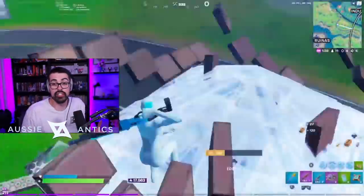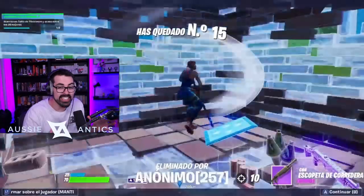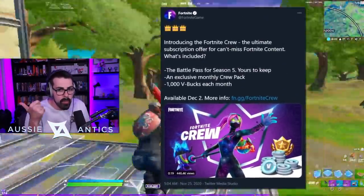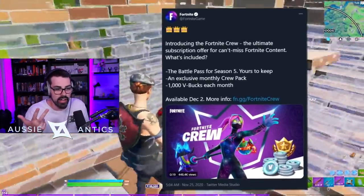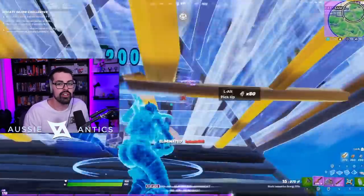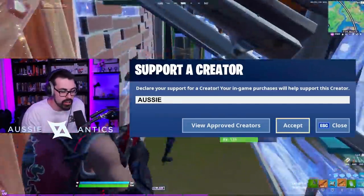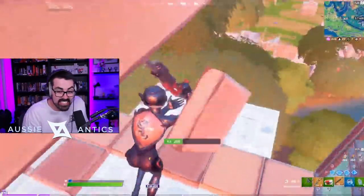The Fortnite Crew was announced by Fortnite on their Twitter with a video and a website link — I'll put both in the description. Basically, this looks like a really good system. It's ridiculously good value for money. It's $11.99 a month. You get 1,000 V-Bucks, the Battle Pass that usually costs at least $15 to $25, and you get an exclusive skin every month. So if you get just the first one — and you can cancel at any time — you're spending $12 to get almost $12 of V-Bucks back, the Battle Pass for free, and an exclusive skin that looks ridiculously clean.